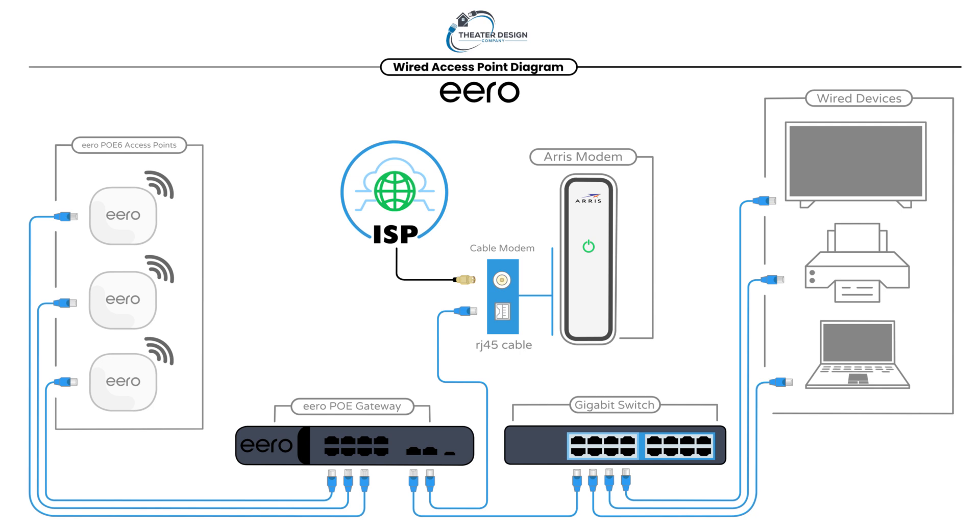That being said, I like to put in an Arris modem — you can get them off Amazon for about $150. A Comcast modem is $15 a month to rent, so the first year you're saving $30, and each additional year you're going to save $180. So it's obviously well worth buying your own modem.